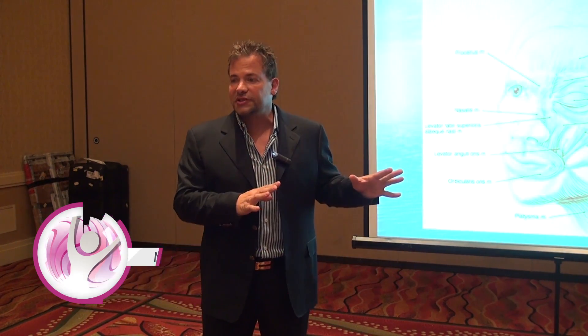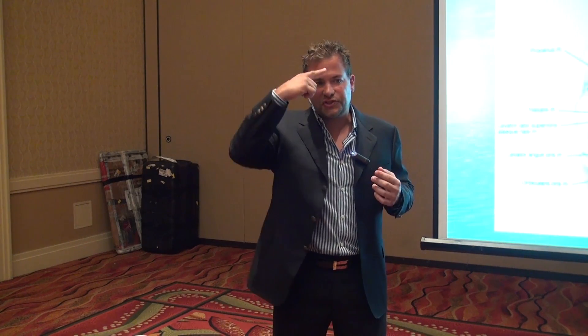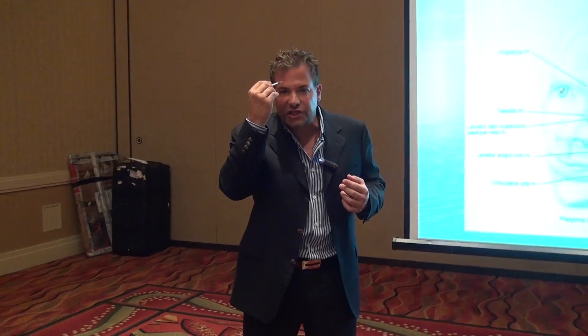We're going to talk about muscle anatomy as it relates to doing Botox injections. It's pretty important to really have a good understanding of the muscles and what you're injecting, because some injectors just go after lines — they see a wrinkle and inject there. But if you have a good understanding of the muscles, which we're going to talk about right now, you'll understand how you can sculpt the patient's face.